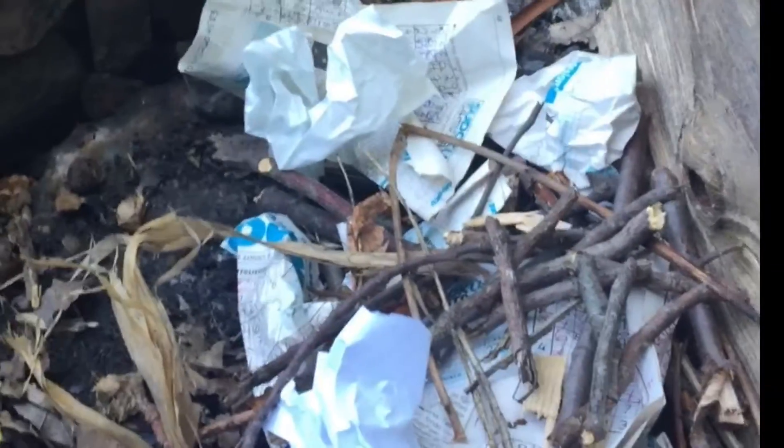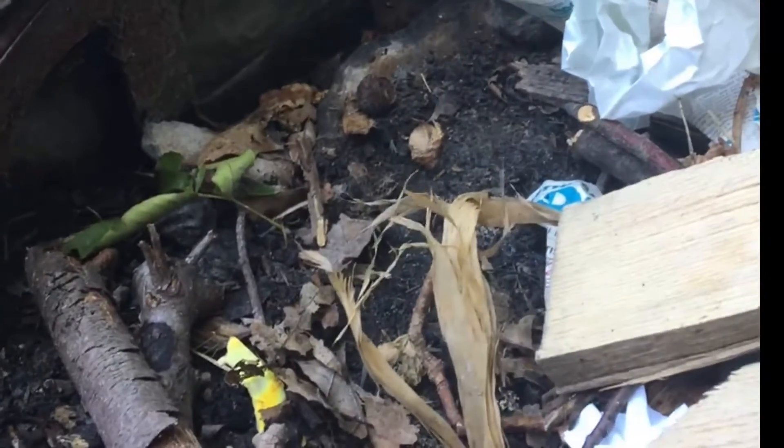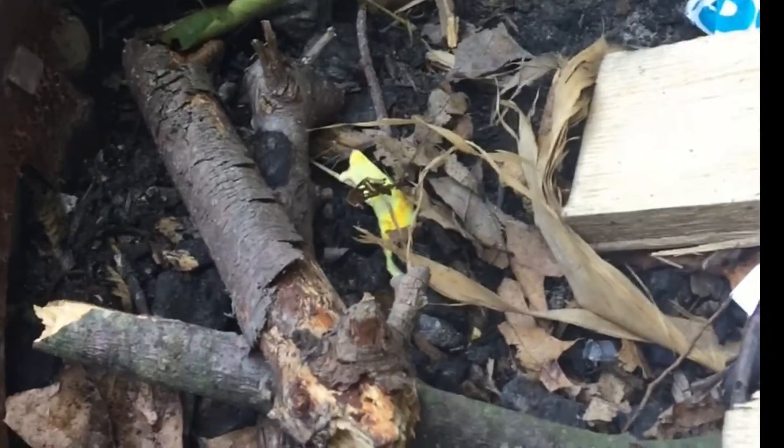So now that I have this set up, all I'm going to do is lay the logs over to make kind of like a teepee structure. That way the fire from the smaller sticks and paper will go up and start burning these, which will then catch the larger log on fire.